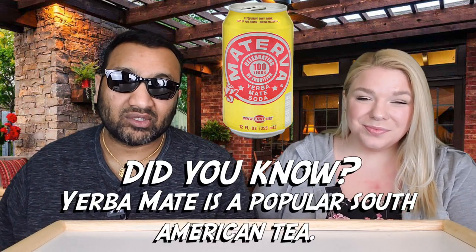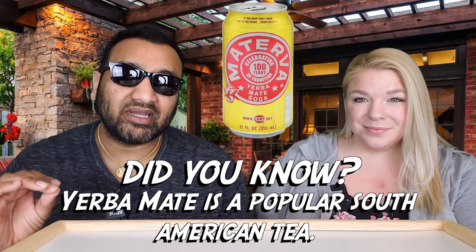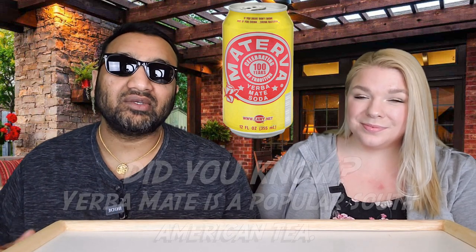If you're new to our channel, basically we review everyday grocery items so before you spend your hard-earned money, let us tell you if it's worth it. We've reviewed several other Latin American drinks before — some good, some not so good. The malta was very scary. You should be seeing what this packaging looks like up here, and we're gonna crack into this.